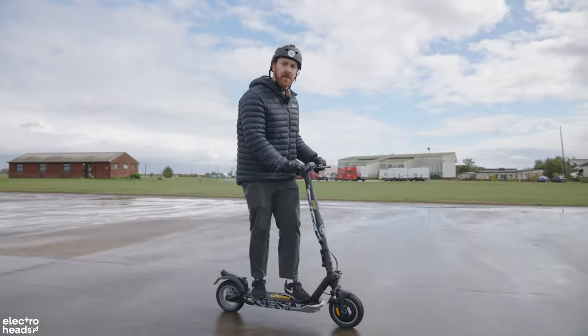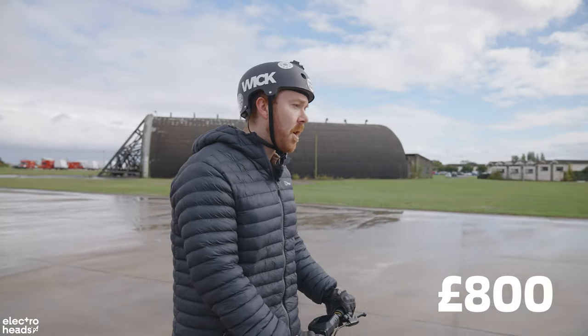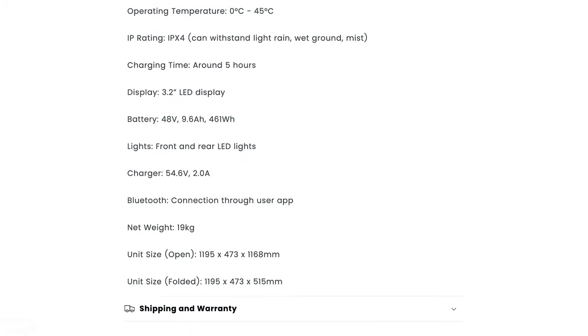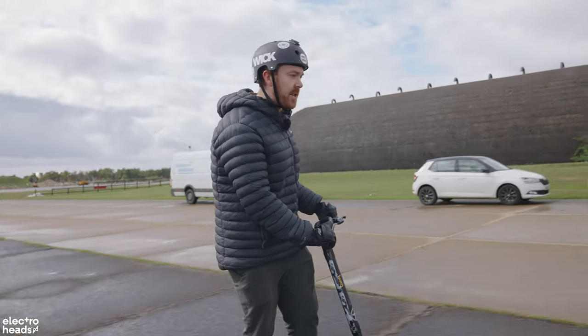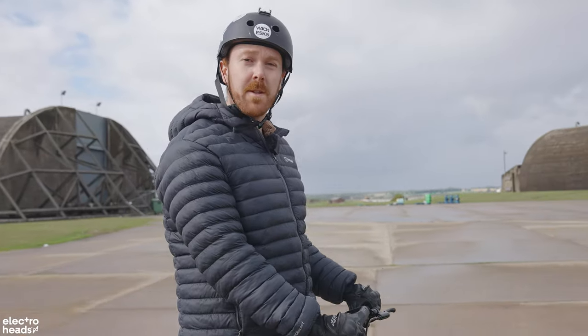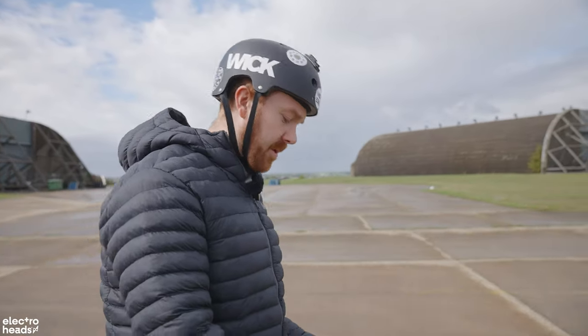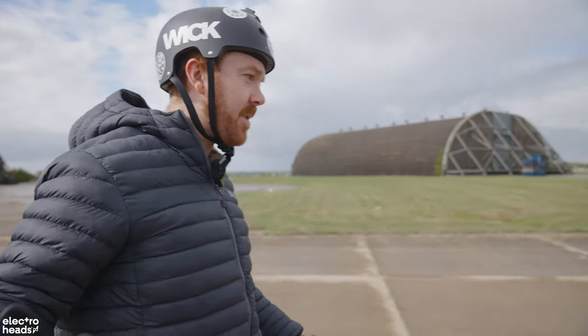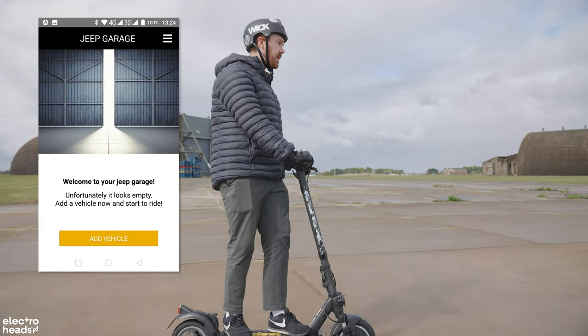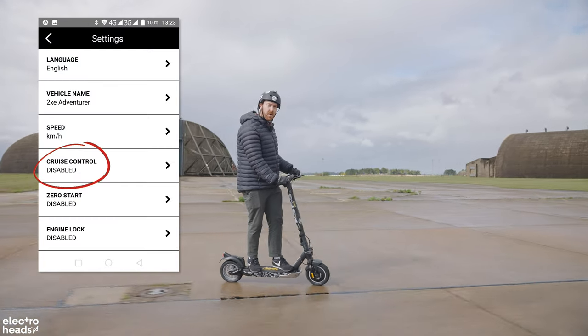So if you're looking for something to get around on in a country where light rain is common and you want to commute to work, this is absolutely perfect. All of that does come with a bit of a premium — it's around £800. That said, we currently have a sale on right now on this product on the Electroheads Marketplace, so you can head over to electroheads.com and find more information on the Jeep Camu 2XE. We've got the full spec listed on there. You can also download the Jeep app and turn off cruise control if you don't want it.